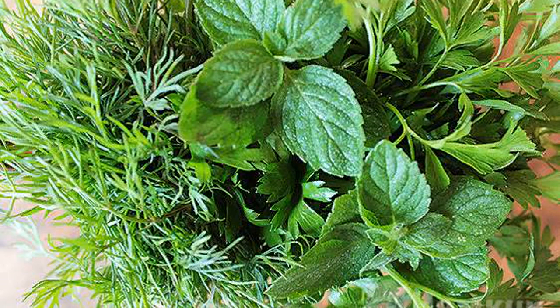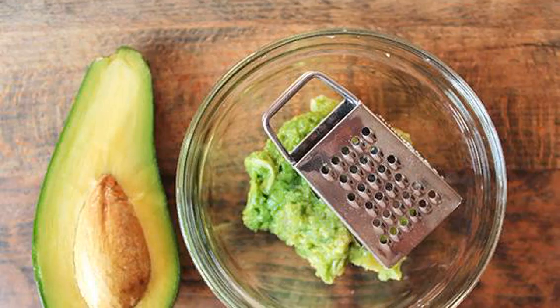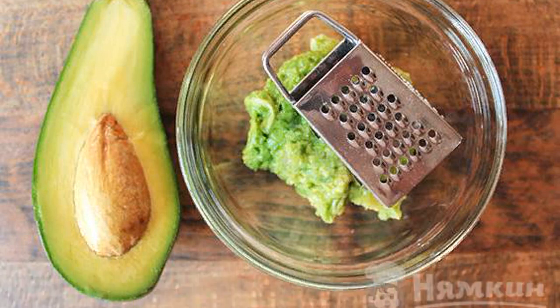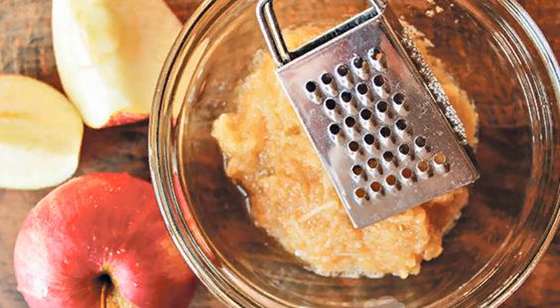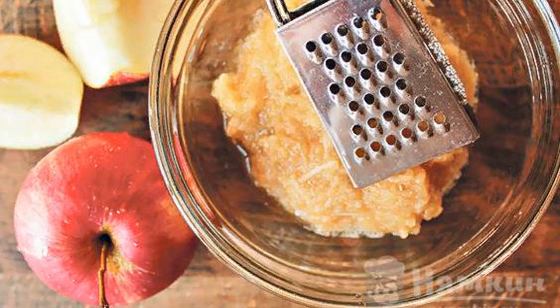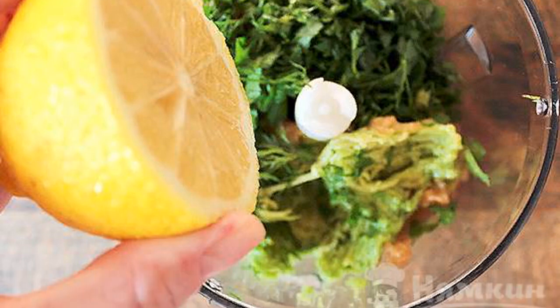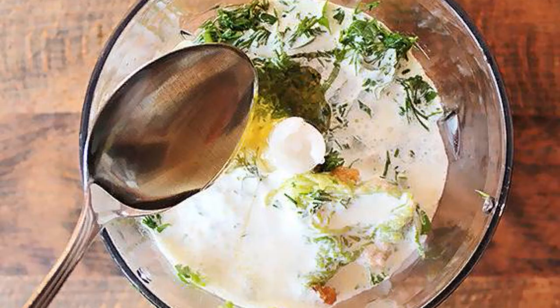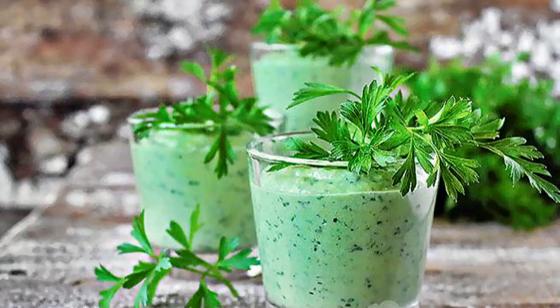Rinse fresh fragrant dill, parsley, and mint greens, and shake off excess water. Avocado should be peeled, the stone removed, and the pulp grated on a medium grater. Peel the apple, remove the core, and grate on a medium grater. Put all the ingredients in a blender, add lemon juice, pour in kefir and honey.